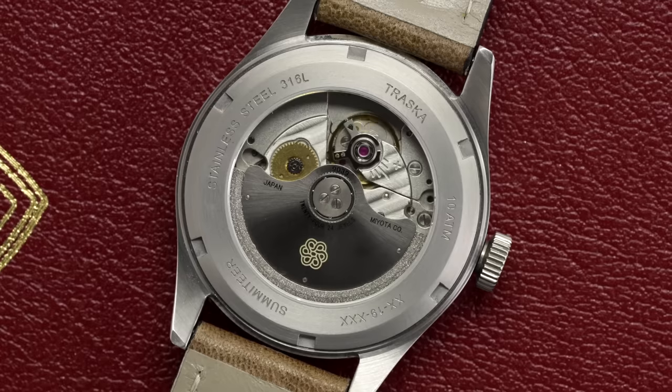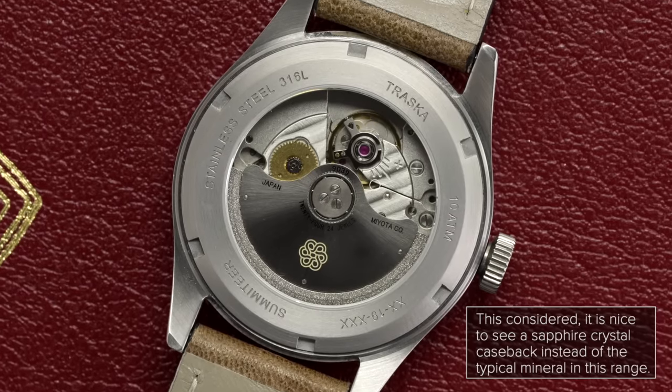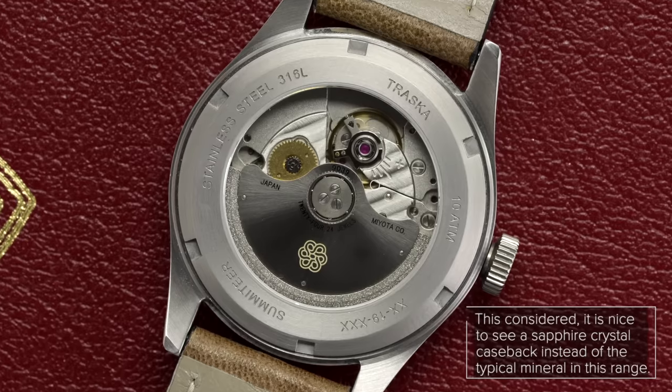In general, I hear good things about Miyota movements in terms of being able to work on them, regulate them, and they do just always tick — they're pretty reliable movements. The downside is that they're never usually great in the aesthetics department. So when I see an open caseback, especially for entry-level models, as a selling point — I think for someone who has owned a couple of mechanical watches before, looking at a movement like this isn't much of a deal breaker. But especially if you're looking for 100 meters of water resistance, I think the extra security of maybe a closed caseback or a nice engraved caseback would provide better peace of mind for performance sake.